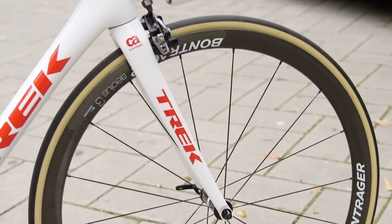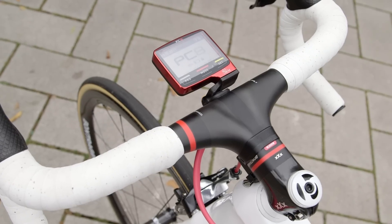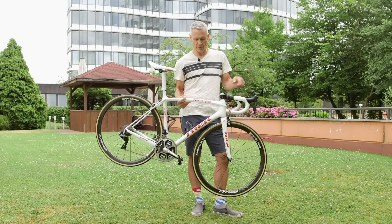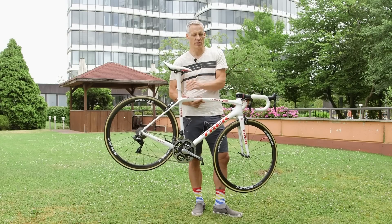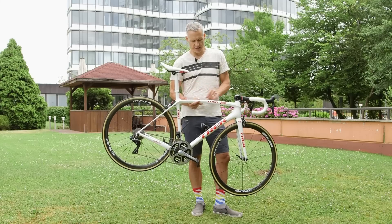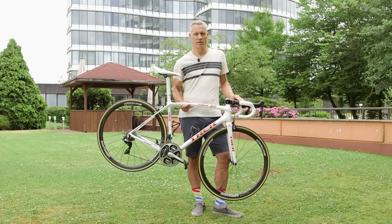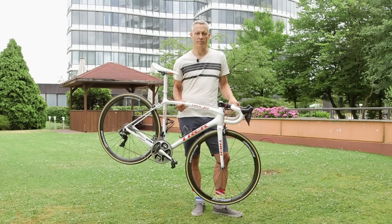It all adds up to a bike that, as shown here with the SRM computer, weighs 6.45 kg — just under the UCI weight limit. Still to come are the ASO transponder and the velo transponder, and once those are added, Trek's mechanics will fine-tune the bike with weights to get it exactly on the UCI minimum come race day.